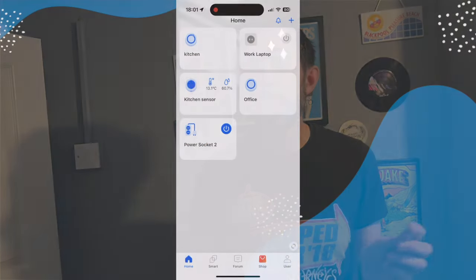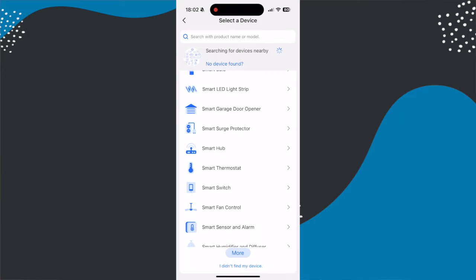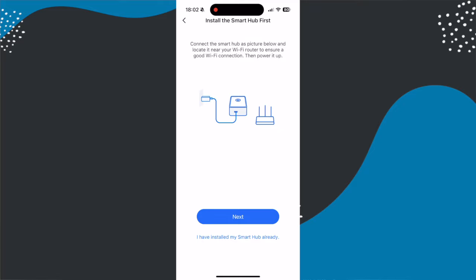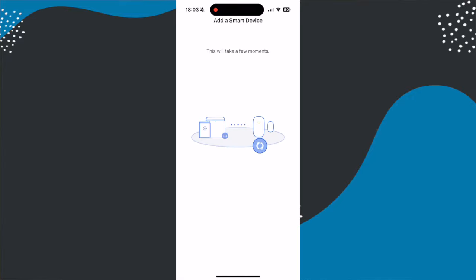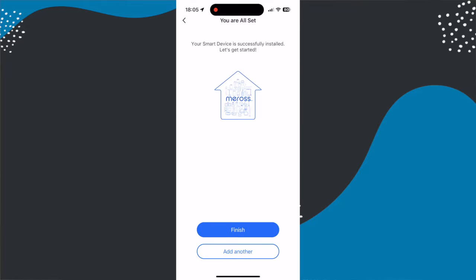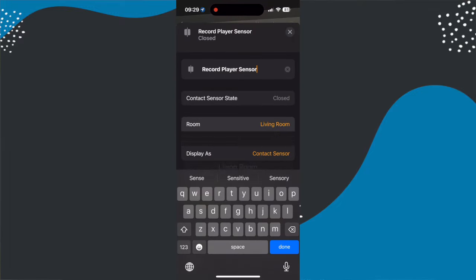Setting it up involves pulling the tab out of the device and then using the Meros app — hit the plus button at the top, go into sensors, and pick the device you want to set up. If you're adding a new hub it walks you through that at the same time; if you've got an existing one you just put it into pairing mode. Once done, the sensor automatically appears in the Apple HomeKit app in the same room as your hub. You'll likely need to rename it in both apps and move it to the correct room in Apple Home — but that's it, setup is nice and simple.